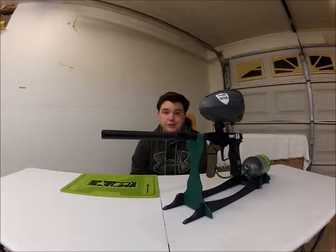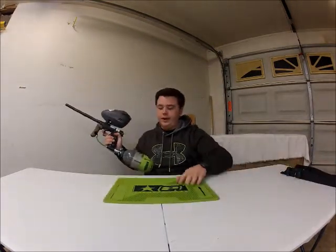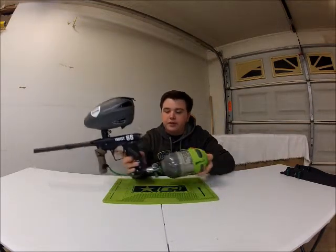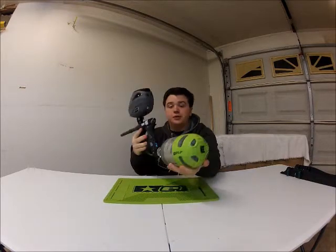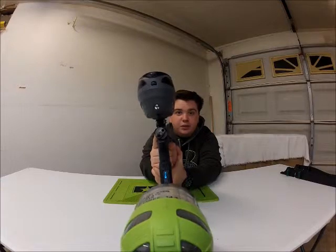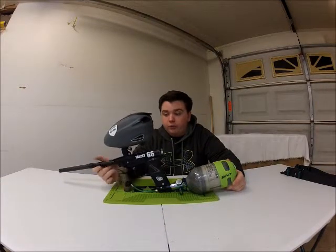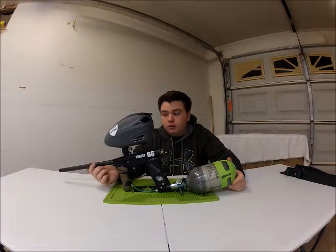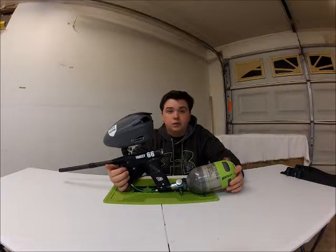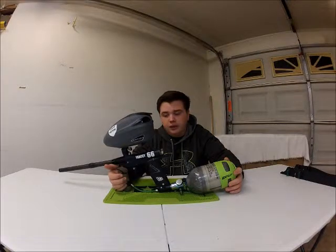I have an Empire tank with an Exalt cover on it. So let's get started — here we have the gun itself. I'll turn it on for you — that's the Virtue board, pretty nice. I do miss the old board that I had on there, but I don't know where it's at because this wasn't my gun to begin with. I traded a Dark Edition 2 for this gun and it just came with the Virtue board and the Ivycore bolt.